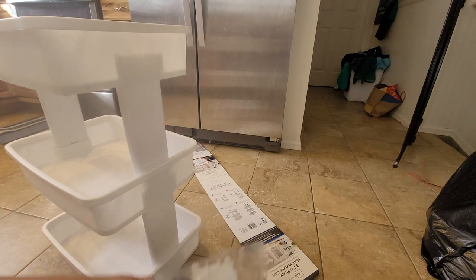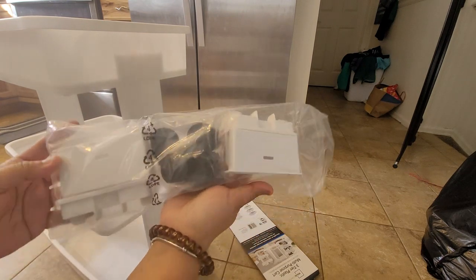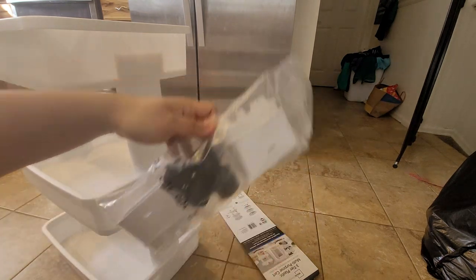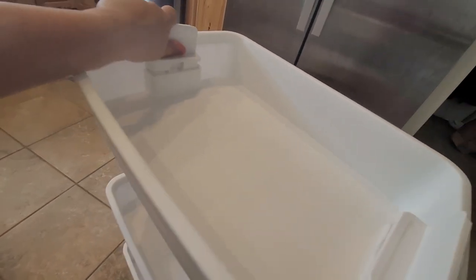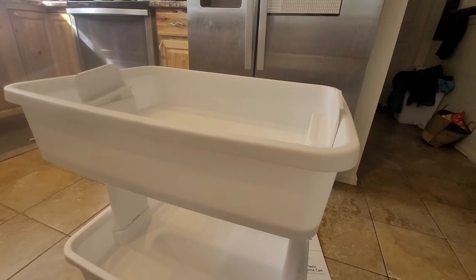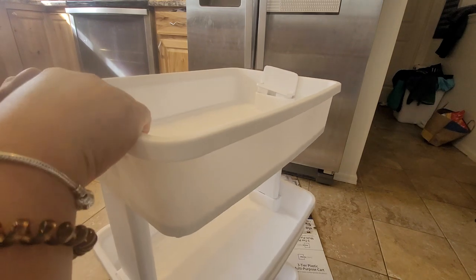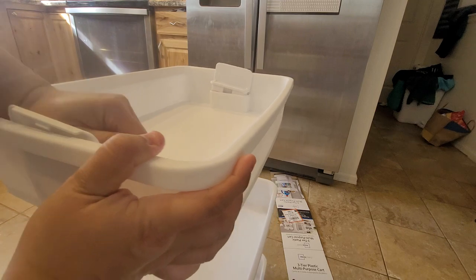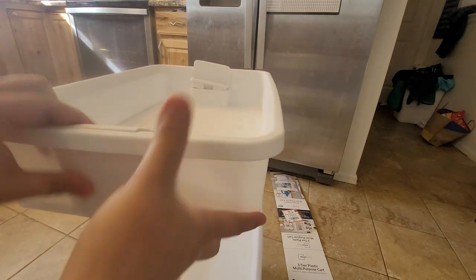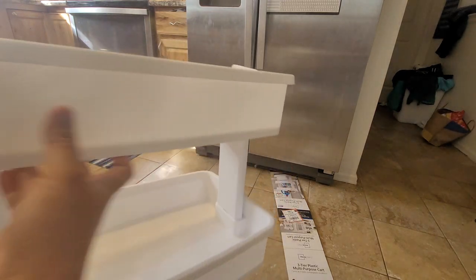Then we have this piece for the bottom — there are wheels here. Before we proceed with putting the wheels on, I'm going to put this topper piece on the top. There's another one on the other side.